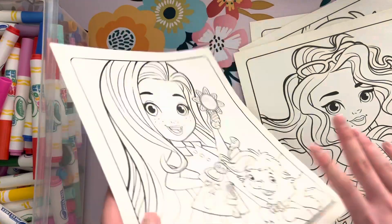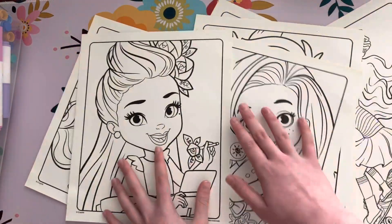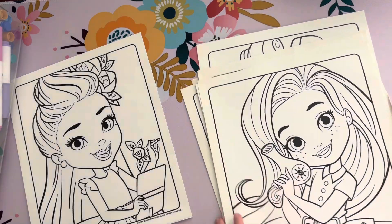These are all the pages — which one should we do today? You want to do this one? Okay, so now we're going to put all the rest back.